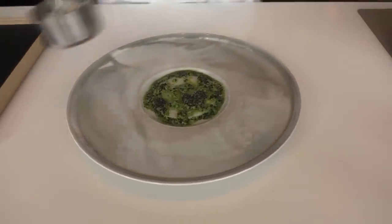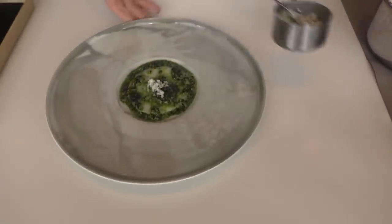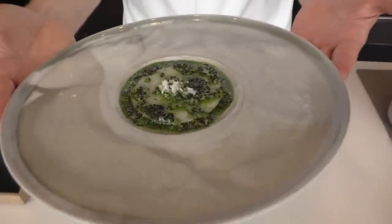We add some crispy hake scales for a crispy contrast, and also because we like to use everything from the fish. So here it is. Please enjoy. Welcome to Geranium.